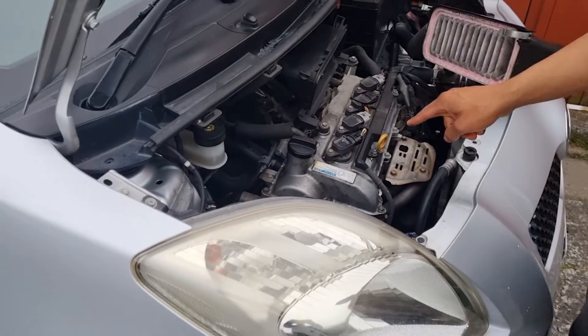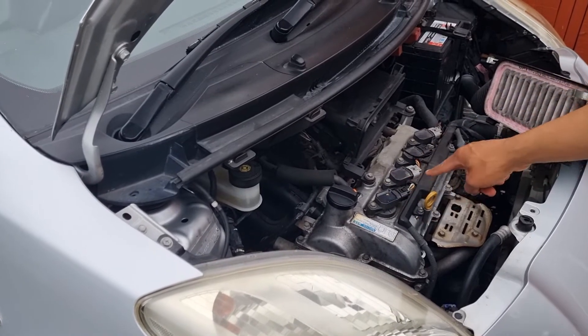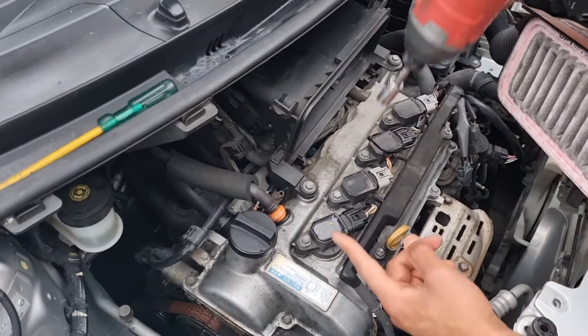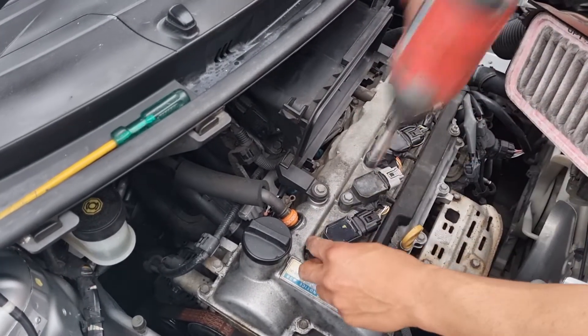What we'll do now is swap this coil with that one and check if it's a coil problem. We're going to swap number one and number four and see if the fault follows to number four. I'll show you what I mean.